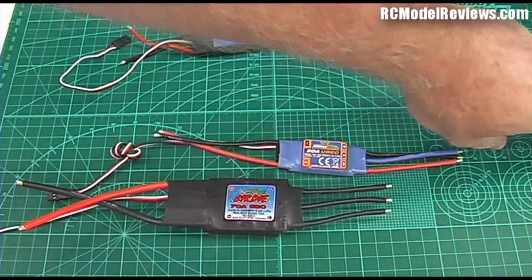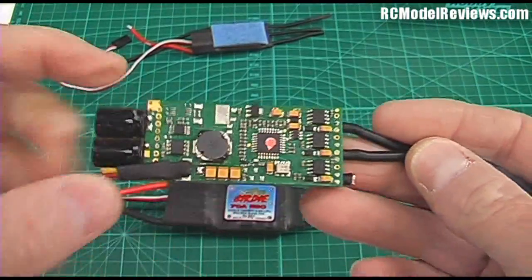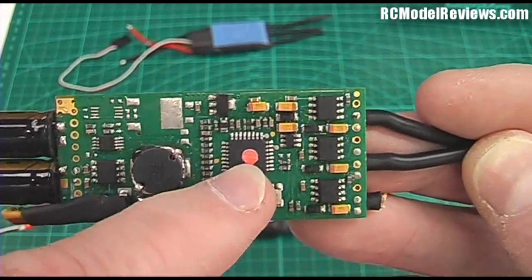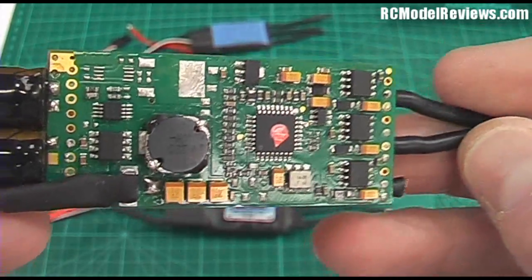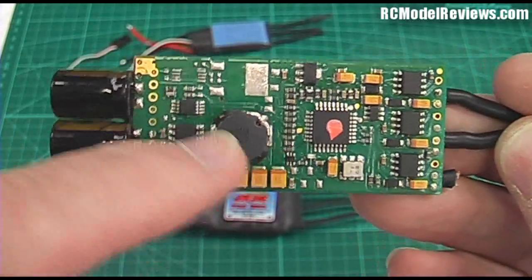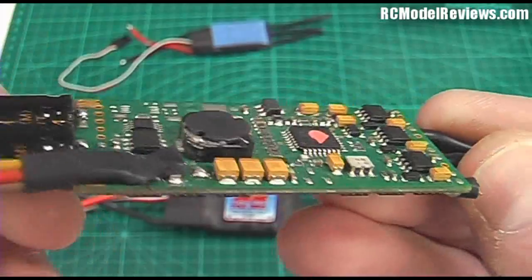Now let's have a look at what's inside one of these little ones — here's one I mutilated earlier just for your benefit. On the side with all the components, you can see lots of parts. The little chip with a pink dot on it is a microcontroller — a little computer chip — and that does all the hard work; that's the brains of the device. Over here this little thing is part of the BEC, and this particular ESC has what's called an SBEC — a switching BEC.